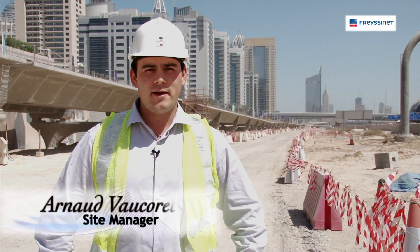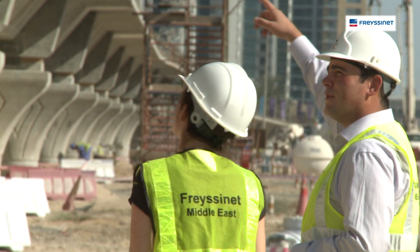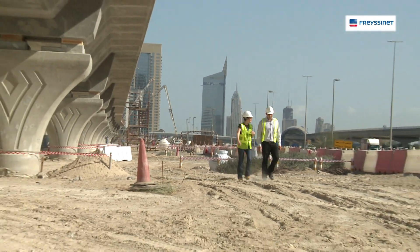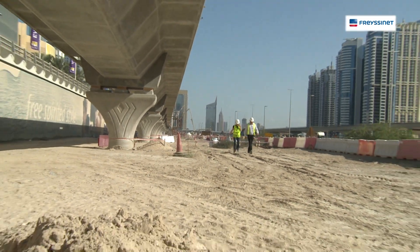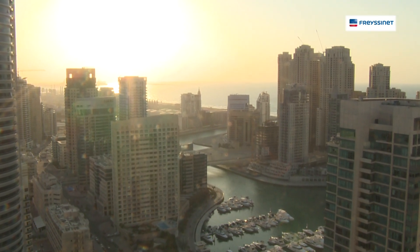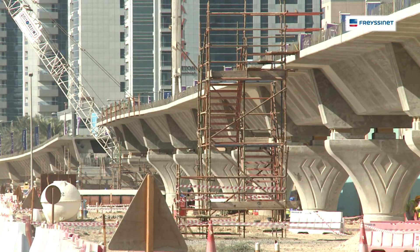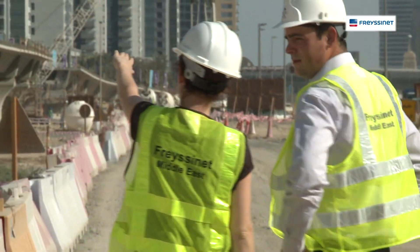I am Arnavokore, I'm working for Fresine International and I am the Site Manager for the Alsafour project. We are in the heart of Dubai Marina, which is a well known place for its modernism. Fresine is involved in the construction of the tramway which will run from Dubai Marina to the Burj Al Arab on Alsafour Road and will also connect people to the Mall of Emirates.